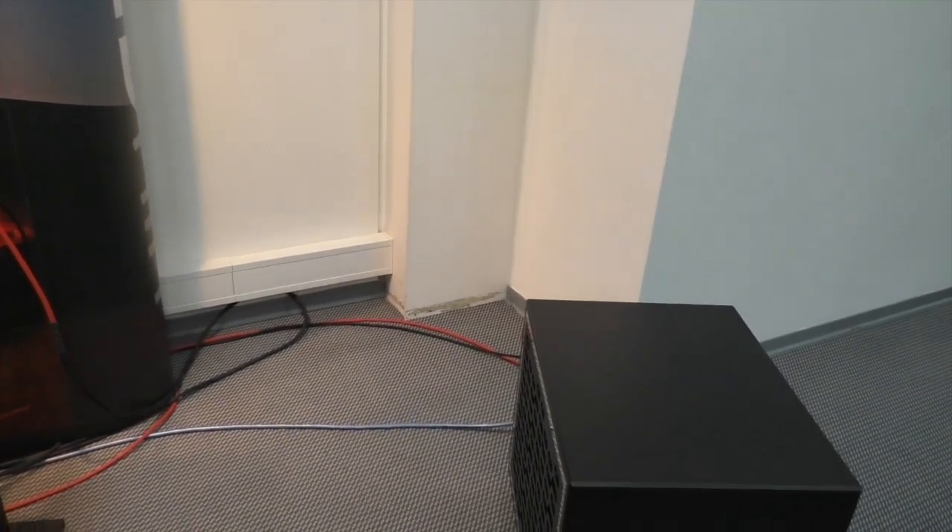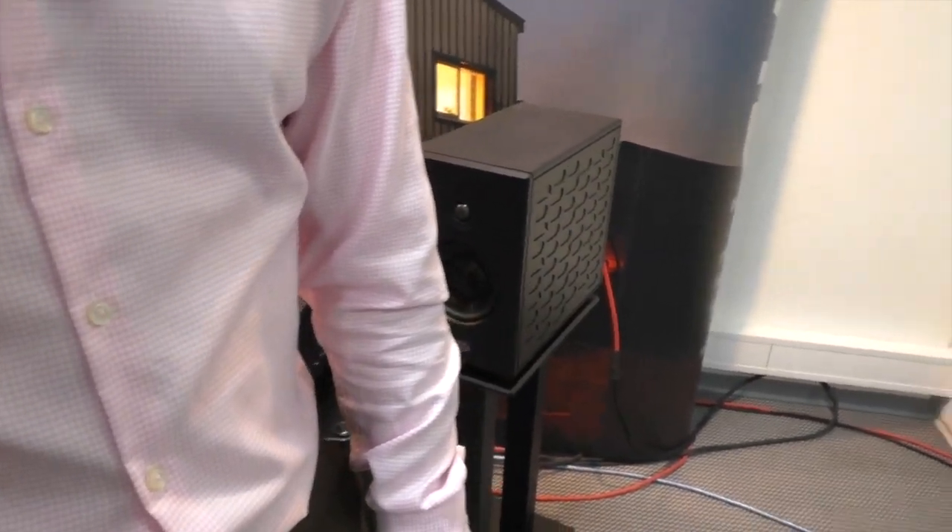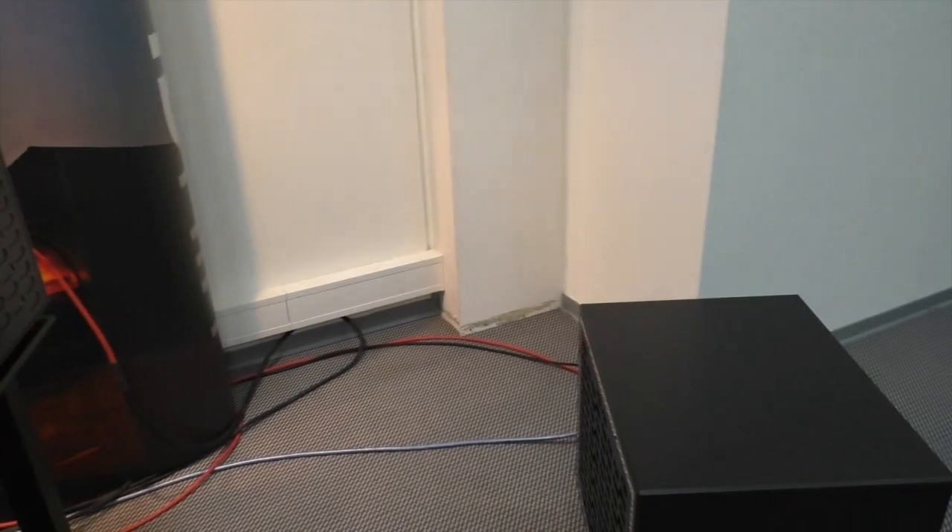Is that on right now? That's on, it is on. It's hardly doing anything. No, because if we turn that up too much you'll just make the room move.